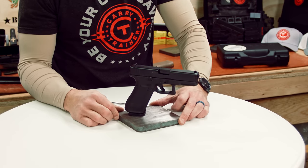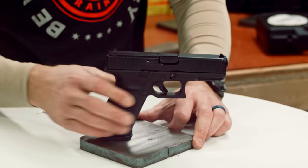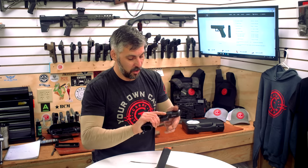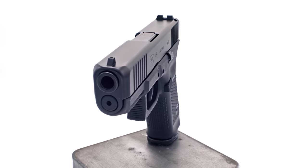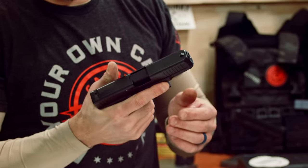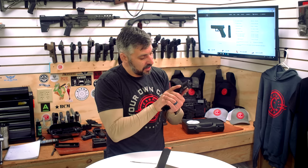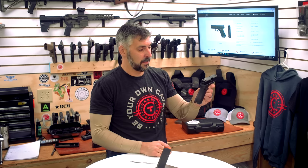Alright, so we've got the Glock 45. Not a 45 ACP — it's a 9mm model 45. Most of you know that Glock's numbers coincide to either manufacturing dates, patent order, or release dates. And this gun is really something Glock should have made a long, long time ago.